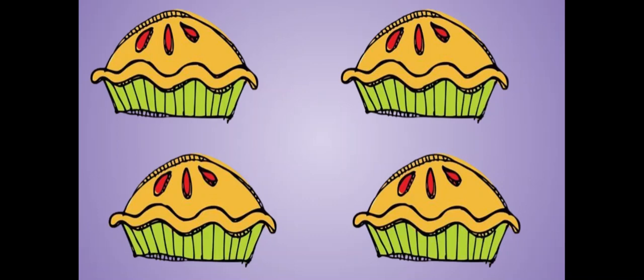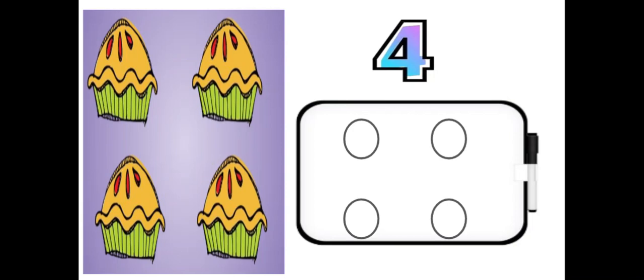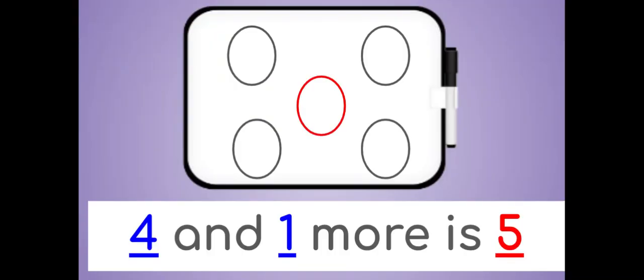How many pies do you see? There are four pies. Draw four circles on your dry erase board. Now draw one more circle. How many circles do you have? Four and one more is five.